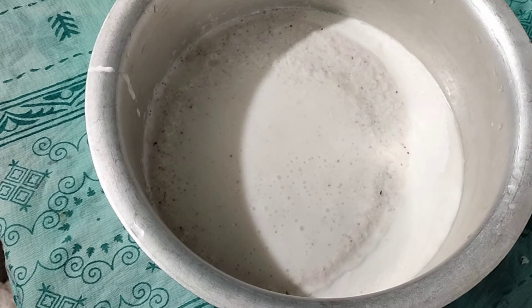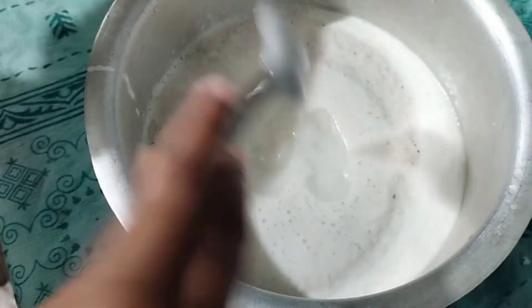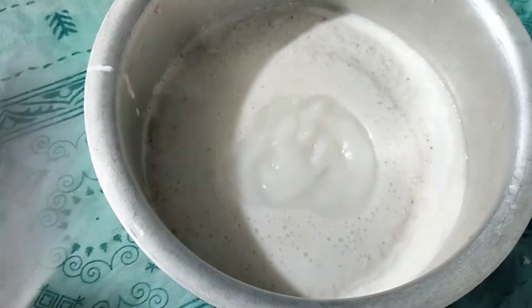We have the water to add. We will add the water in the same way. We will need to add the water — now we want to add the water to the mixture.